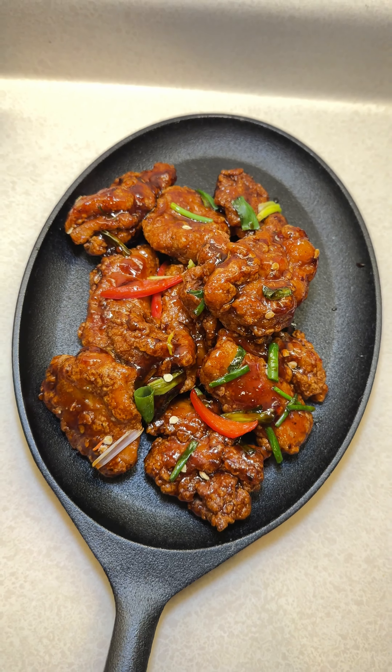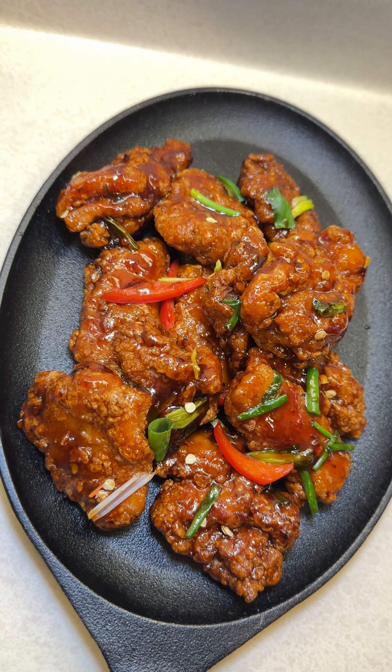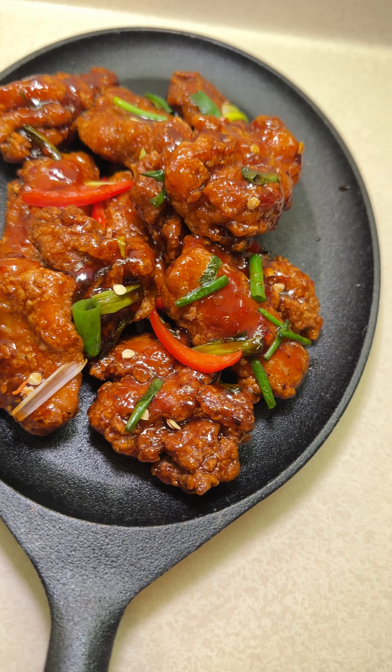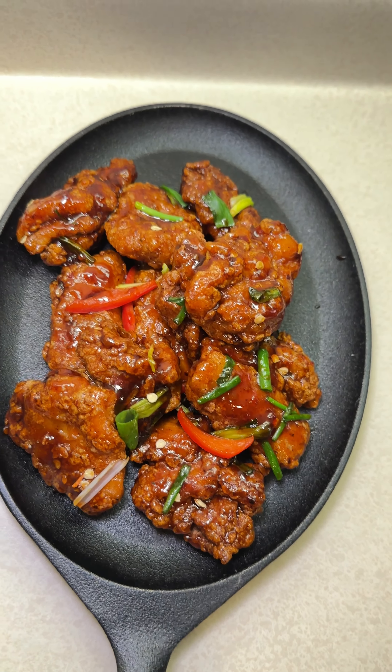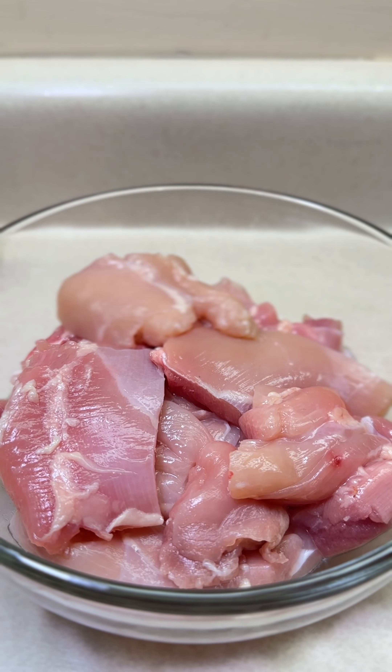Sweet and sour chicken! Hey guys, welcome back to my channel. I'm excited to share the sweet and sour chicken recipe with you, so let's dive right into it. I'll be using deboned skinless chicken thighs as they come out juicier than chicken breasts.